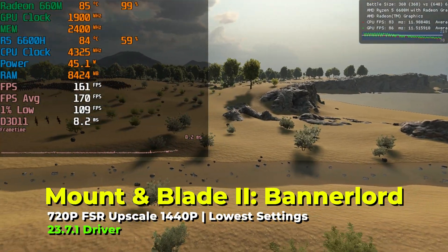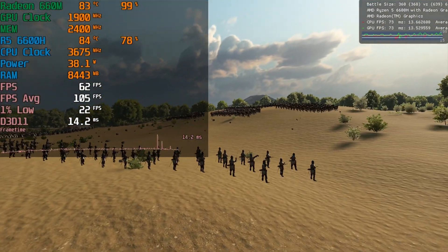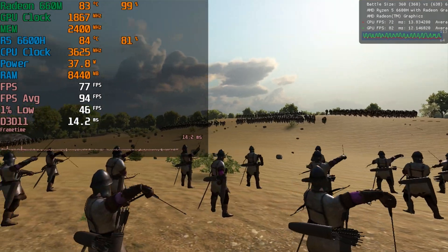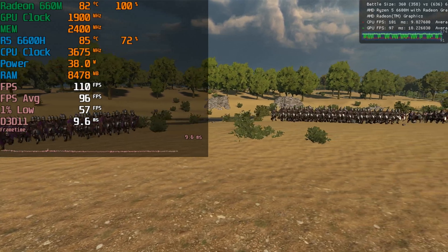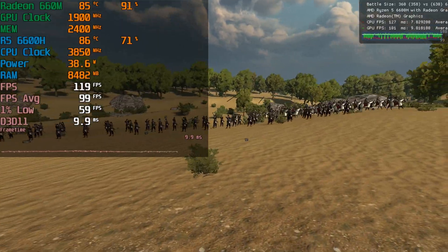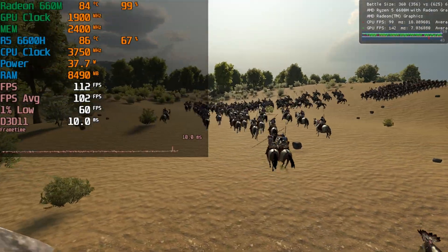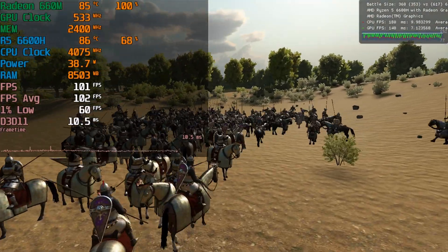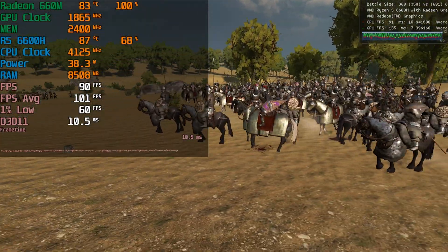Using FSR upscaling from 720p to 1440p does give a massive increase in performance. However, visually I think this game really suffers from FSR — a lot of the detail on units is completely lost, especially in panning shots. It can pretty easily emphasize the potato quality you're currently playing at. Still, it looks a lot better than you'd think 720p stretched to 1440p would look.